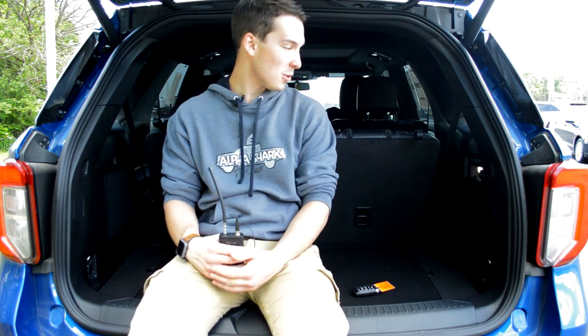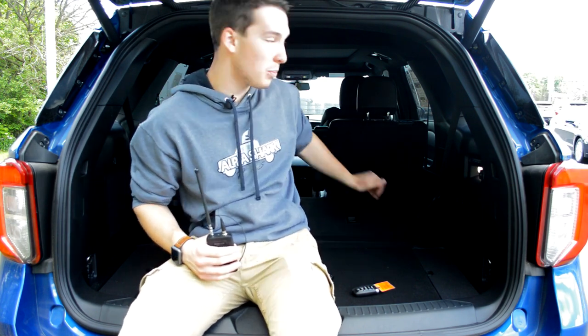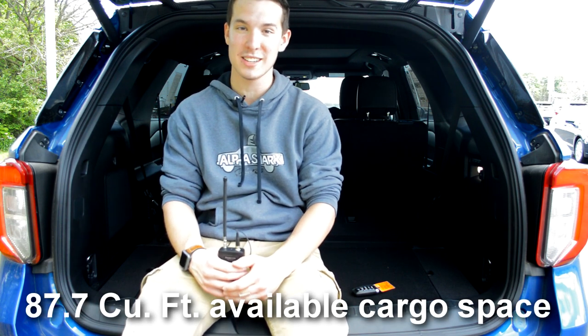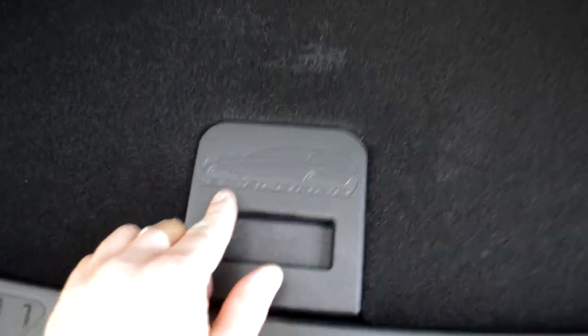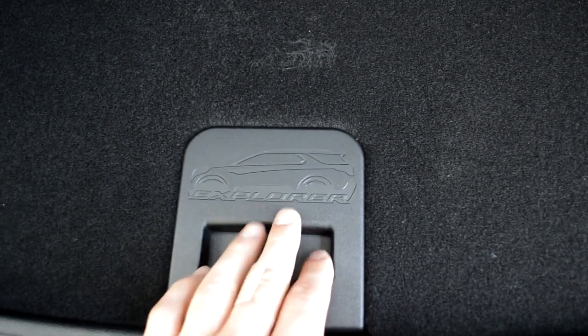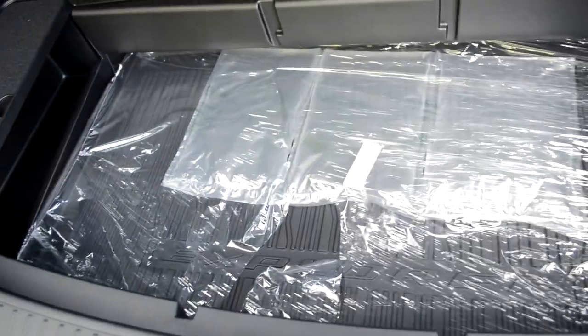Moving fully into the back of the Explorer, there are actually buttons back here to automatically raise and lower the back seats. When all of the seats are completely flush, the Explorer has 87.7 cubic feet of cargo space, which is really big — you could fit whole plywood sheets back here. There is also a lot of storage back here, with a cute little compartment with the Explorer logo etched into the grab handle. Sioka also includes all-weather floor mats on their vehicles, which not every dealership does.